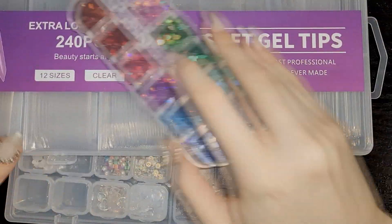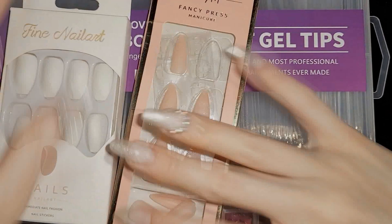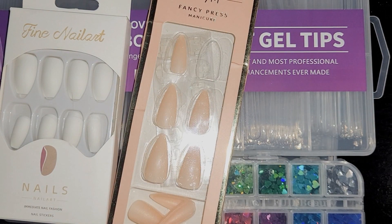That's everything I got — my little assortment from Shein. I'll try to leave links in the description box for everything, and if I can't find a link I'll try to find something comparable. Thank you for watching — I hope this was useful. I've never done one of these before, so have a great day!